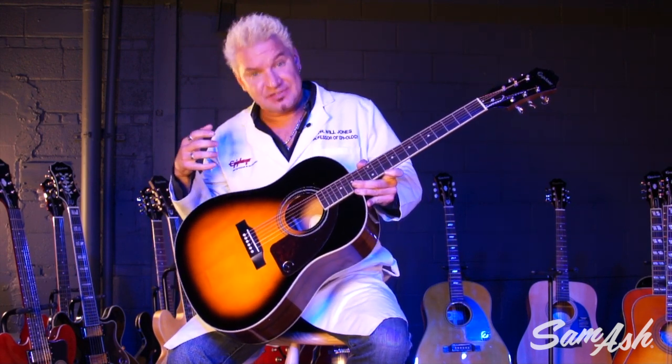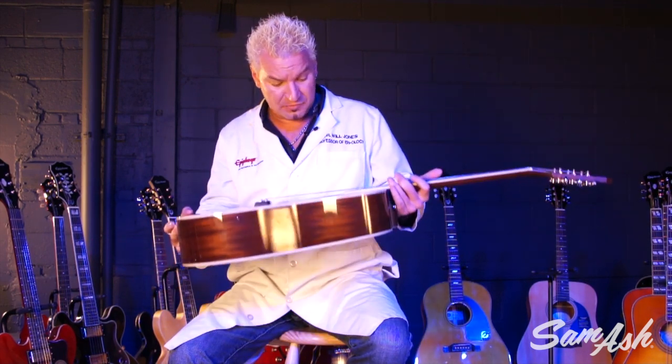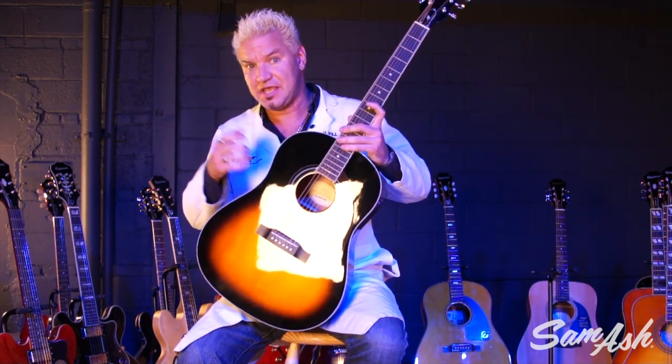It sounds amazing. It'll sound even better the more you play it and the longer you have it. You'll want to have it all of your life. And it's very affordable, of course, because it's from Epiphone and Sam Ash Music.